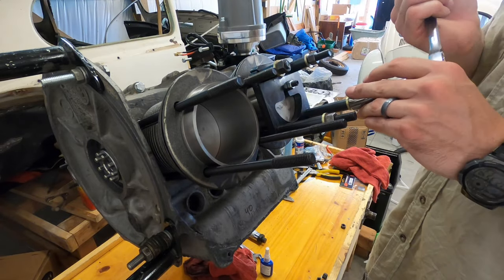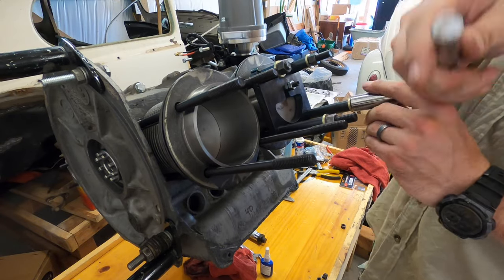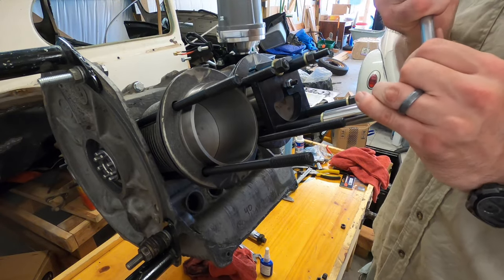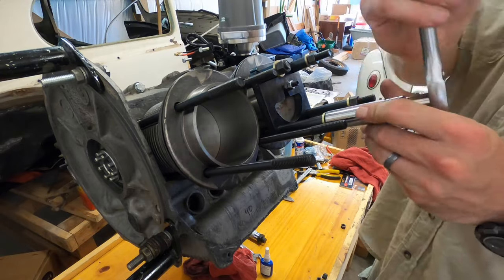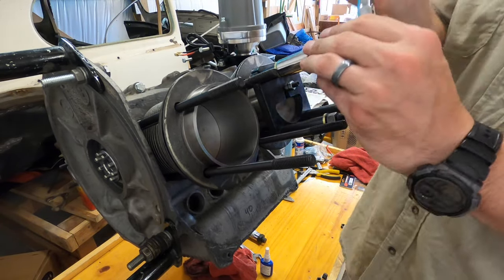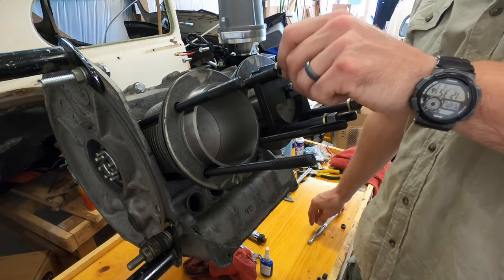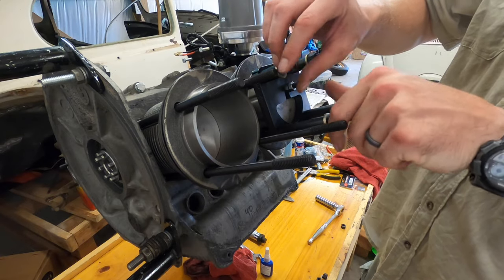Personally, I want that sealant to dry before I start doing anything else. I'll take the heads back off tomorrow or something, just to measure and revalidate — roughly about 10 thousandths gain from the gasket sealer.